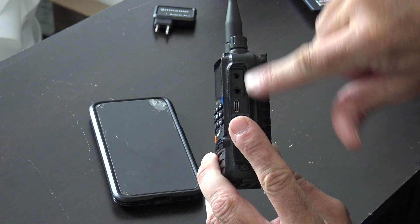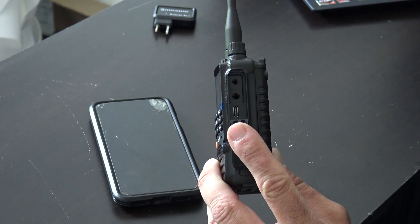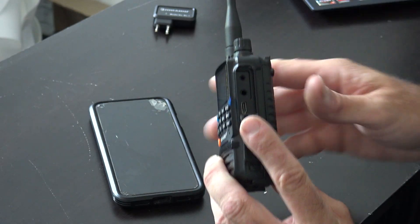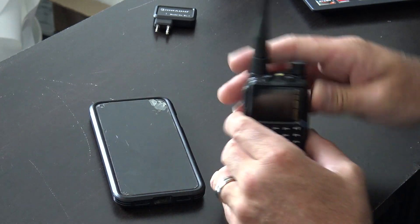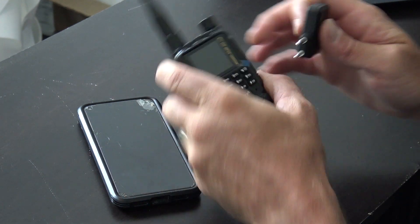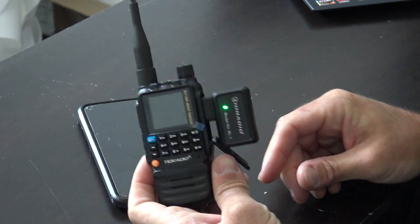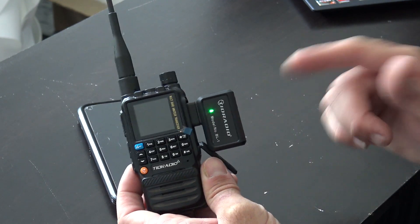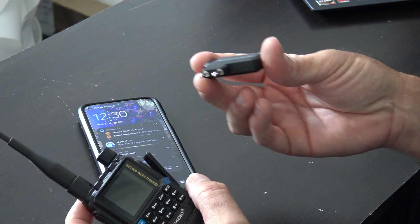The standard Baofeng/Kenwood-style connector — they didn't change that — so we can still use hand mics and different accessories. Programming through USB-C or Bluetooth — you have two options. If you don't want to use your phone and Bluetooth into it with an app, no problem. Now, this adapter here was from them about a year ago — the original way you would take any radio and program it via Bluetooth. You could plug this into a Baofeng or a Retevis or all kinds of different radios and use their app to program the radio. This is no longer needed, although it still works for radios that don't have Bluetooth. Look at the Bluetooth icon right there on the screen.